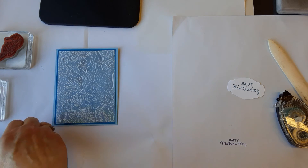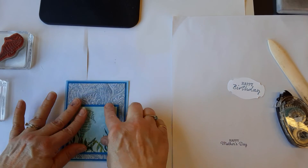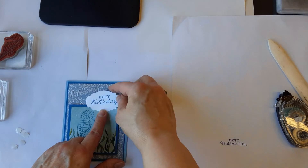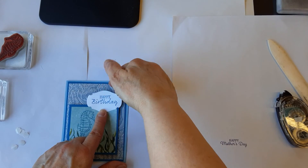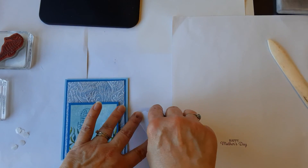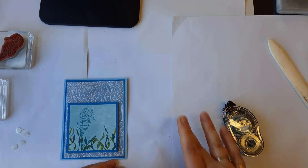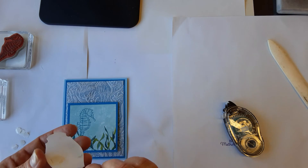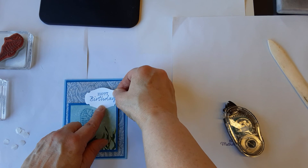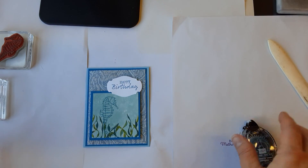Now you'll see what I'm going to do with my greeting piece. I'm going to have my seahorse down here. The greeting is going to kind of go off the edge — up here it's too low. So we need to put a dimensional up at the top, but down here at the bottom where it's going to sit, we just want regular adhesive. That way it will be nice and supported on both edges. There we go — yay!